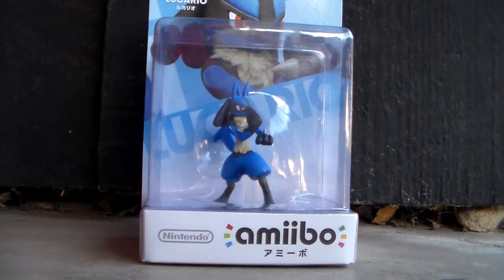Hey YouTube, what's up? This is Bulba7772 and today I'm doing a review on the new Super Smash Bros. Lucario amiibo. So without further ado, let's get started.